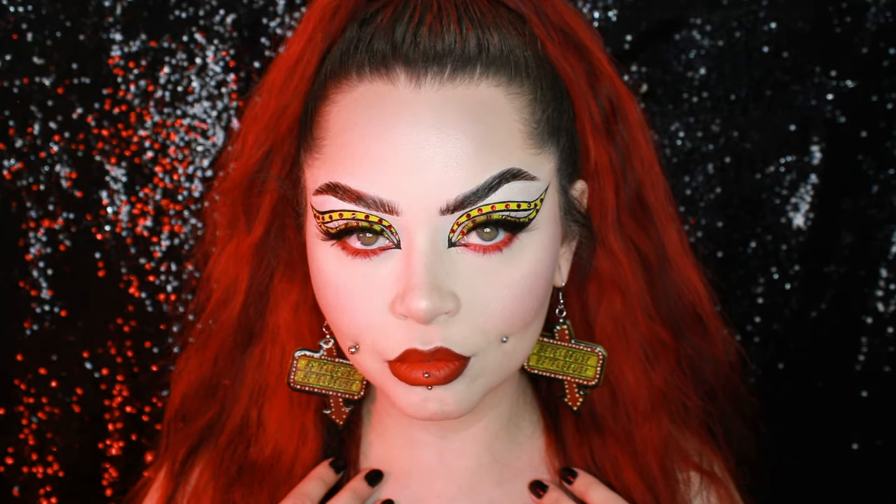Thank you so much for watching — I hope you enjoyed this different kind of Beetlejuice look. I feel like I've done a lot of purple, green, and striped Beetlejuice looks, so it was about time I did something different. Thank you for watching, as always, and I will see you guys in my next video — bye!